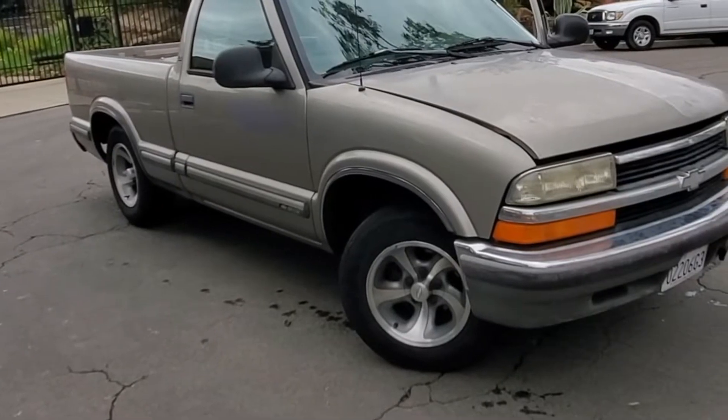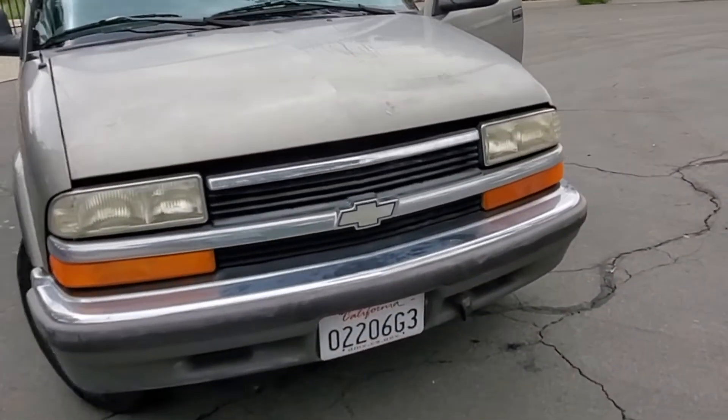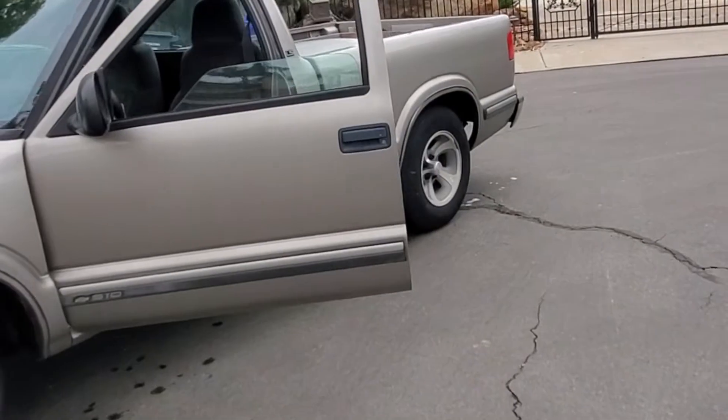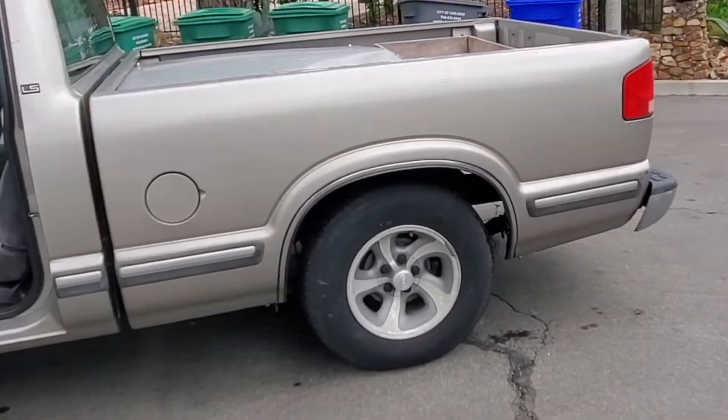I'll do a short video on EVLC's electric Chevy S10 pickup truck. This was converted to electric about 10 years ago by a couple of members of EV Riders, the Kick Gas club in San Diego, California.